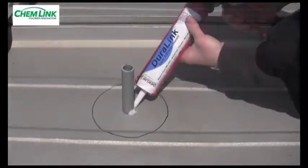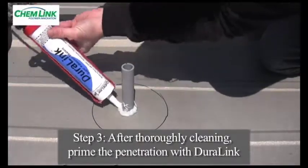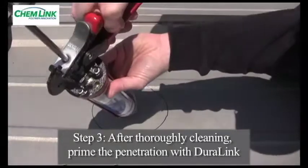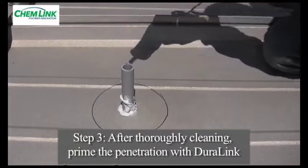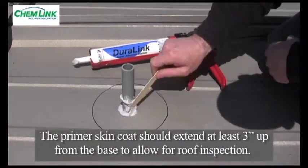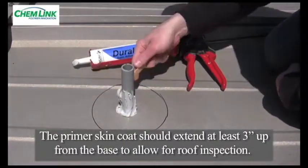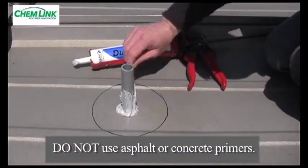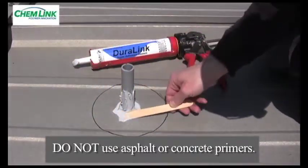Step 3: To ensure proper bonding of the roof penetration, put a thin skin coat of Duralink around the entire circumference of the roof penetration and seal around the base. This serves as a primer coat and acts as an additional seal. The skin coat shall extend from the base up the penetration a minimum of 3 inches, which is 1 inch higher than the E-curb. This enables consultants and other roof inspectors to verify the primer skin coat was applied. It is very important never to use asphalt primer to prime the penetrations — asphalt or concrete primer acts as a bond breaker.